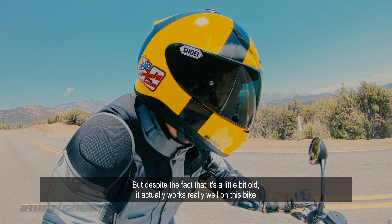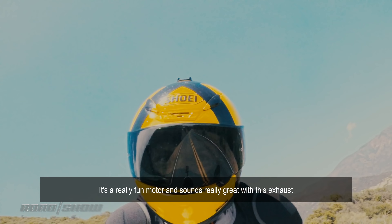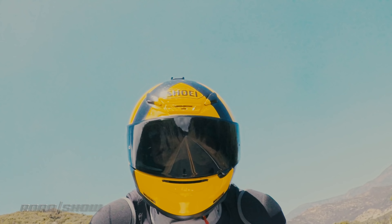It's definitely not an engine that's intended for high-speed runs around a racetrack. It's much more about squirting through traffic than blasting out of twisted corners. It's a really fun motor, and it sounds really great with this exhaust. It's a little bit raspy, a little bit raucous, but it sounds great — it definitely makes you want to crack open that throttle.